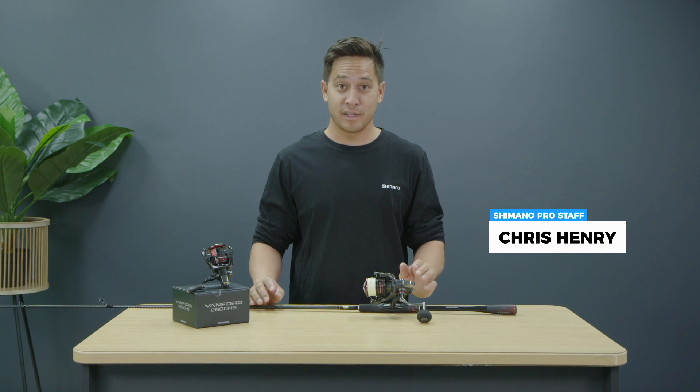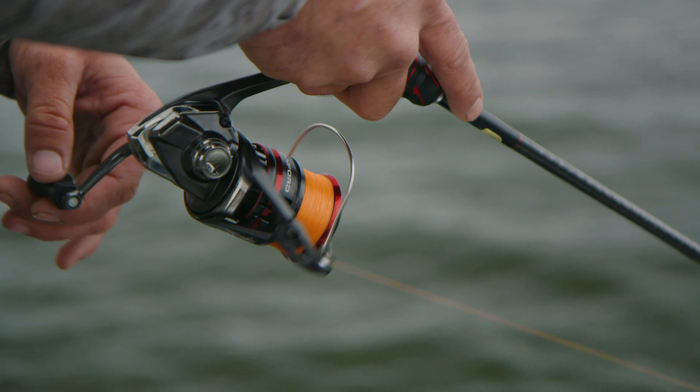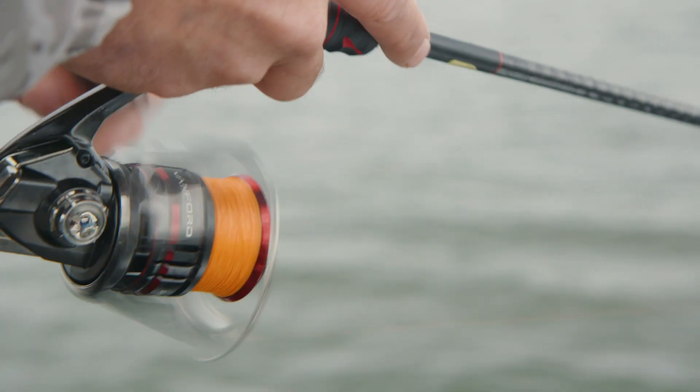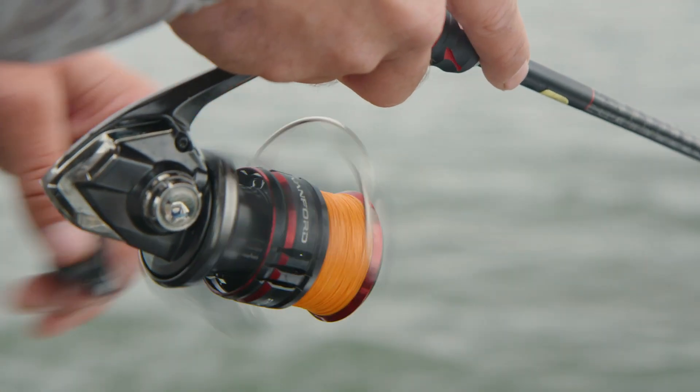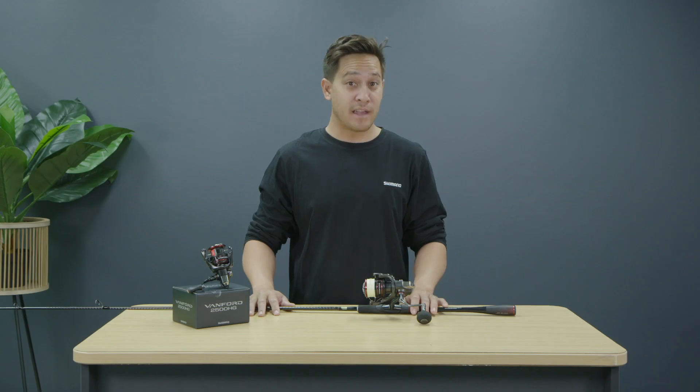G'day, my name is Chris Henry and today I'm going to give you a quick look at the new Vanford reels by Shimano. The new Vanford is the latest addition to Shimano's spinning category, with this series being designed to have super fast start-up. The Vanford series replaces the iconic CI4 Plus and is equipped with a range of technology and upgrades that sets the Vanford apart.